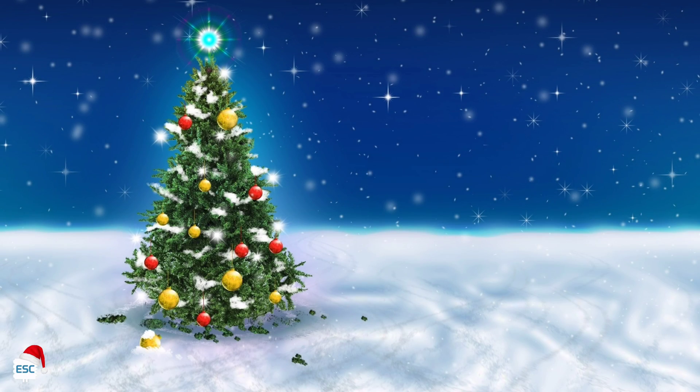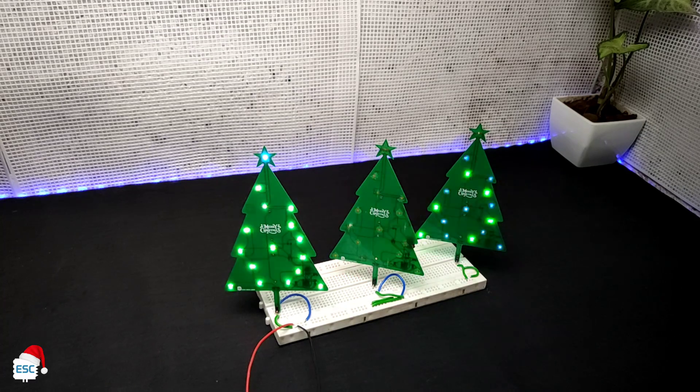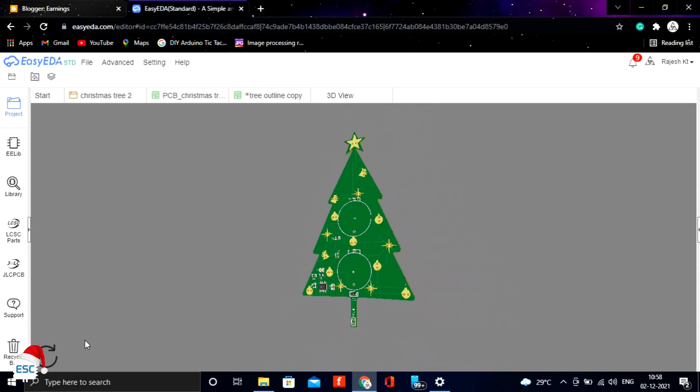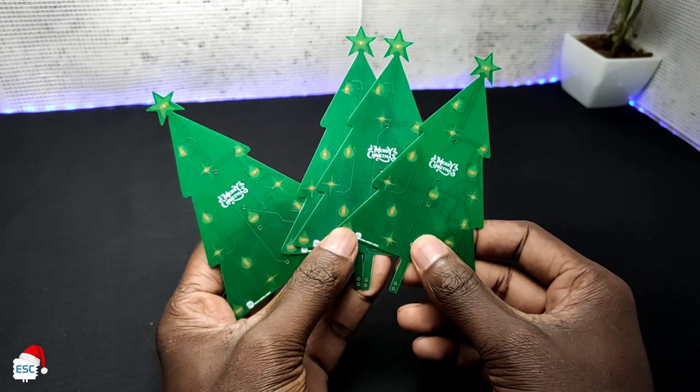Hello there, finally winter is here. The most interesting thing in winter is Christmas, at least for me. To celebrate Christmas, I made a small PCB Christmas tree. We can use this to decorate walls and rooms. In this video, I am showing how I designed and made this PCB Christmas tree.